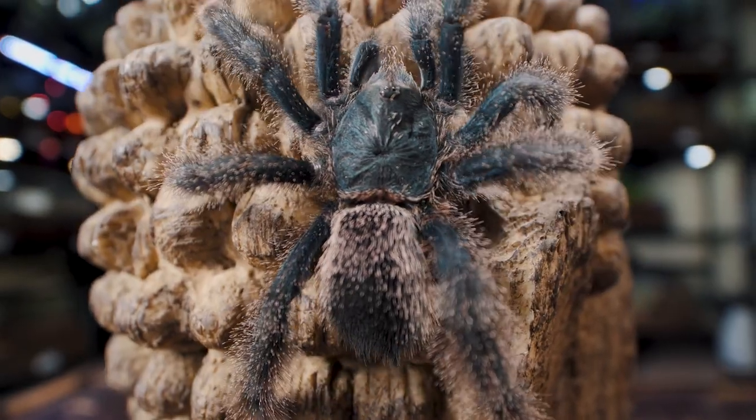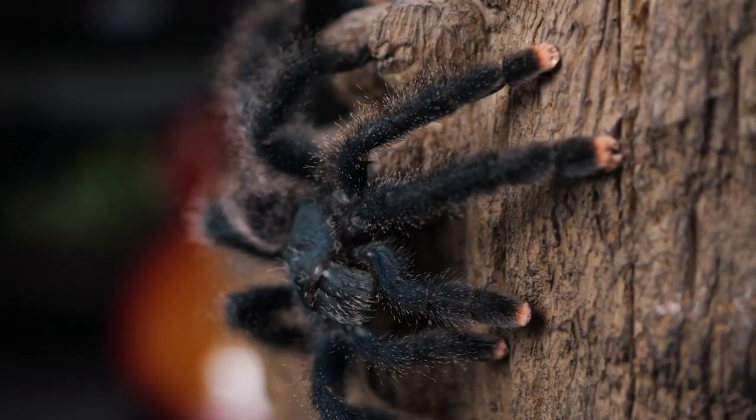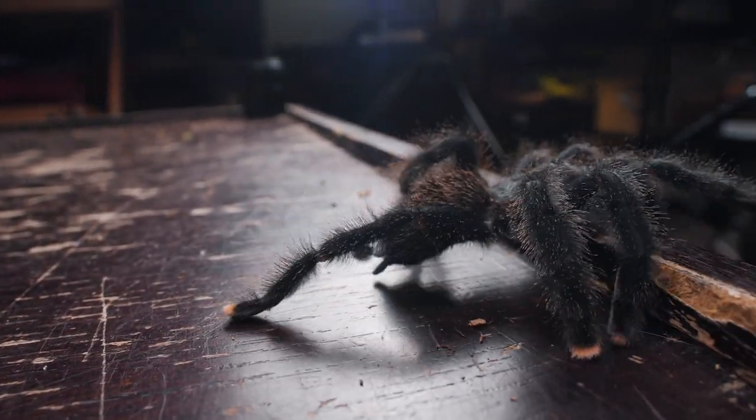At one time I had two or three different species of Avicularia, but all those species and locales were all reclassified as Avicularia avicularia. There are now six morph types, I believe. Even my Avicularia bronchalcinae is now considered Avicularia avicularia.